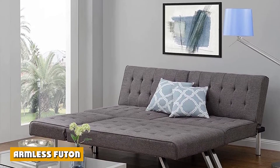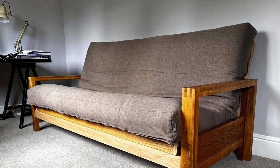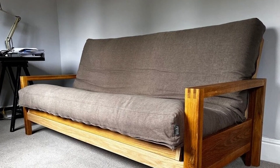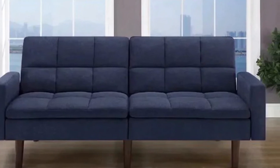An armless futon is structured without an armrest, making it easy to convert to a bed since you won't have to adjust the arms. This futon supports your sleeping posture better and is also ideal for tall persons and those who twist and turn while asleep. And since the armrest is not in the way, more people can fit in this type of futon.